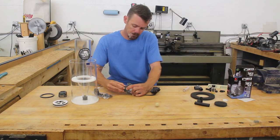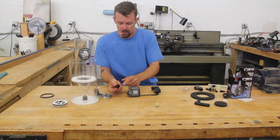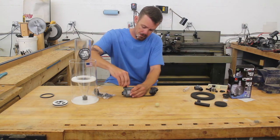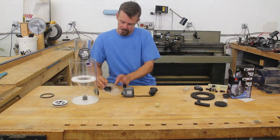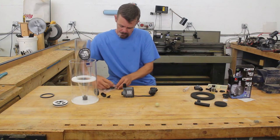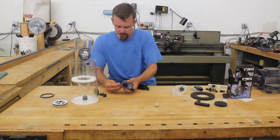There's a volute cover on the pump and we want to remove that. Now you can screw on the pump adapter to the output side of the pump. Now we can install the suction cups.